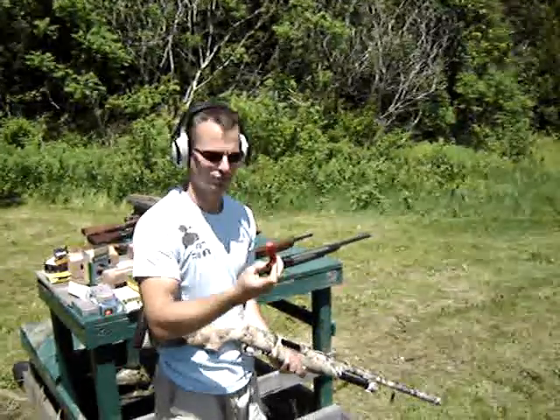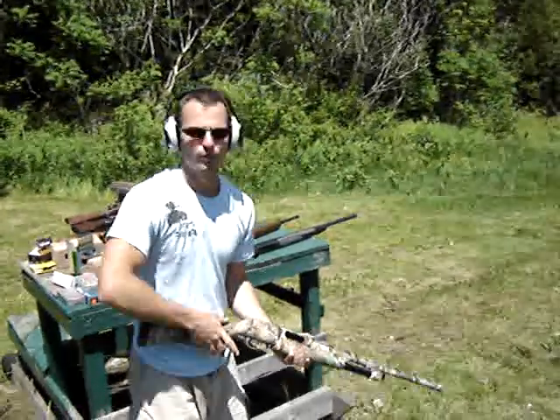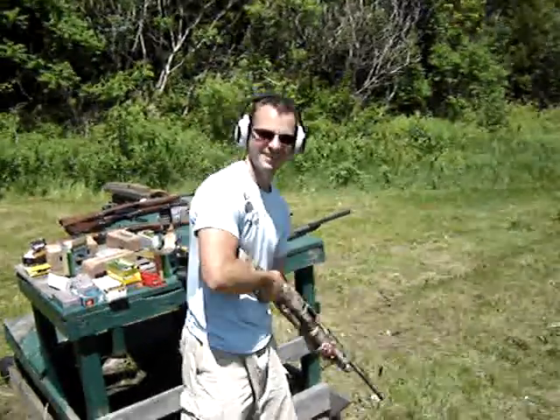I bought them — three and a half inch, two and a quarter ounce turkey loads. Through my gun, no recoil protection. Yours shoots three and a half inch, right? Better. Yeah, it does.